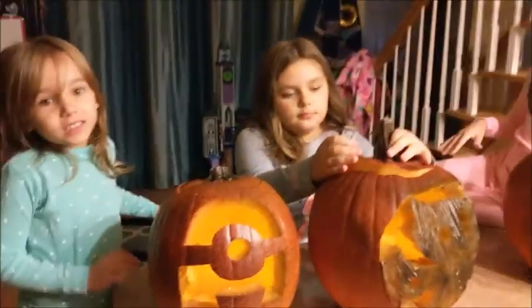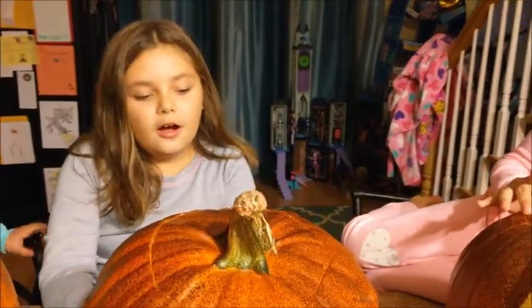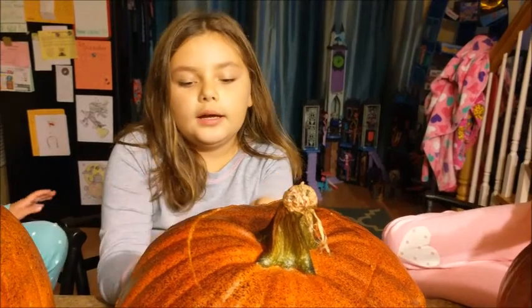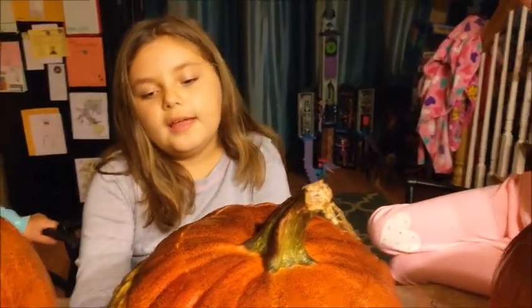Yeah, it took a while. You can do everything — you can do stuff like Disney stuff and whatever you want. If you're asking where we found these designs, we actually looked up pumpkin carving and did not print a picture and cut it out — we actually colored it ourselves. And it took a while, but it was totally worth it.